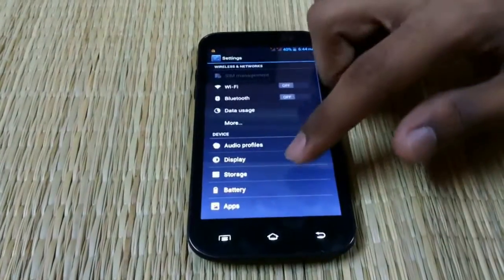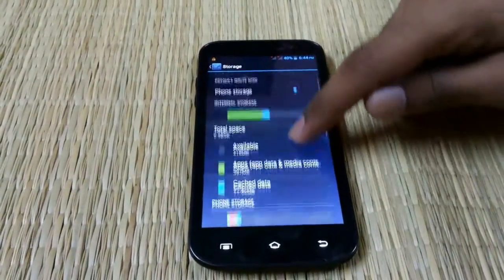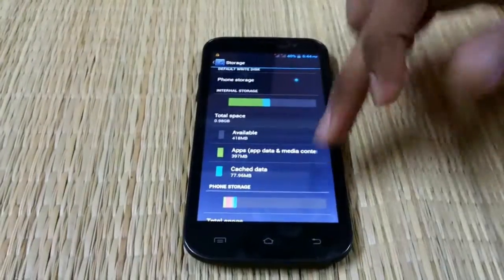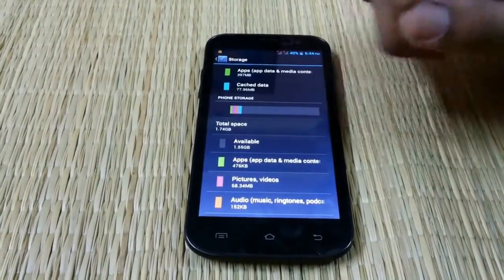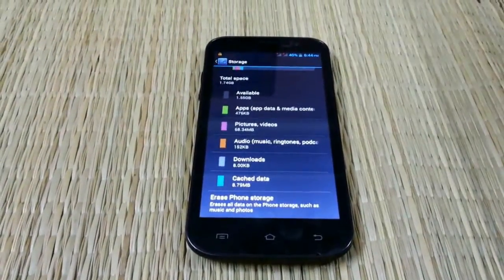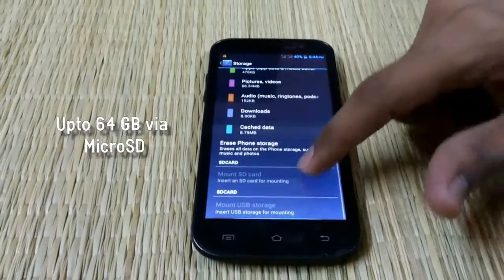We'll showcase the storage information. The device has an internal storage of 1GB and 1.55GB which has been distributed, so the total is 4GB, and you can expand it via a microSD card slot. The SD card option is currently disabled.